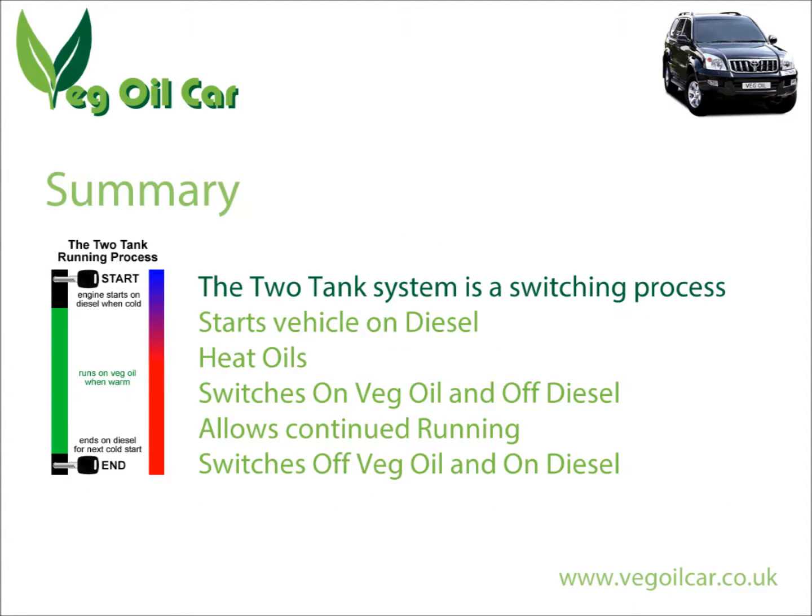So why do we need a two tank system? Because we want to make life easy for the injection pump — we want it to run efficiently and the engine to run smoothly. The two tank system starts on diesel, heats the vegetable oil to a suitable temperature, introduces it to the injection pump, then switches back to diesel at the end of the journey for easy starting next time.